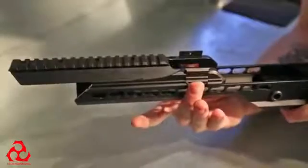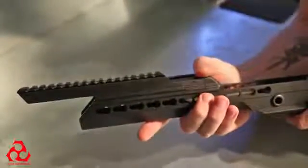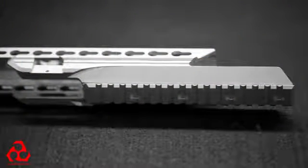We did twin latches on it so that your gear can't snag on one latch and accidentally remove your rail. This rail is also made out of 7075 aluminum.